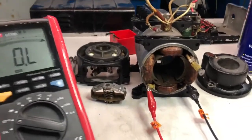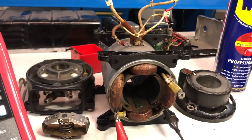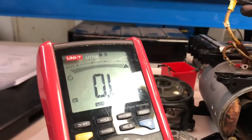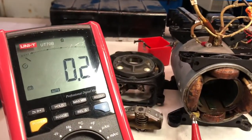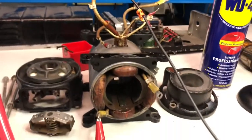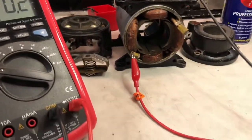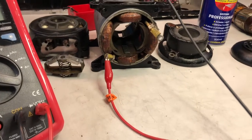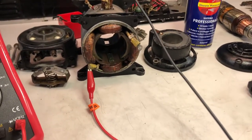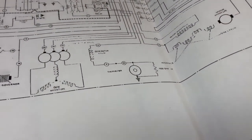The yoke gives an infinite reading, exactly as expected, and the winding continuity reads 0.2 ohms — absolutely perfect. Time to clean everything and start reassembly and fix all the other problems identified.